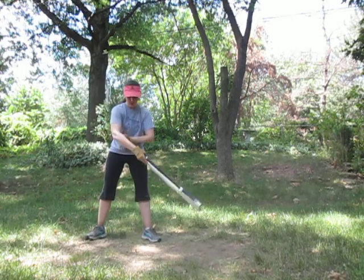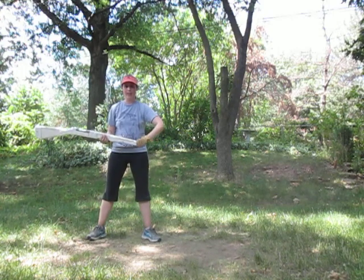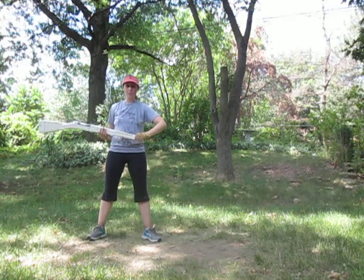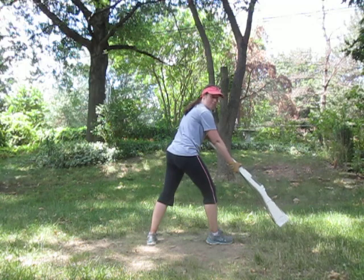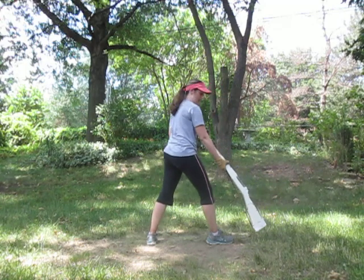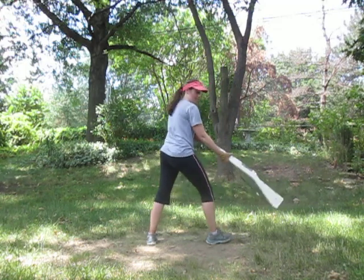Then you're going to do a golf swing. Thirteen, fourteen. And my right hand slides down to the hardware. Fifteen, sixteen. An extended right slam to that left end zone. My body's facing back and I'm lunging with my right foot.